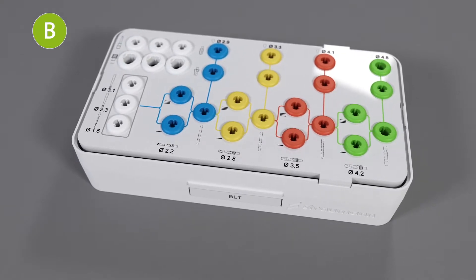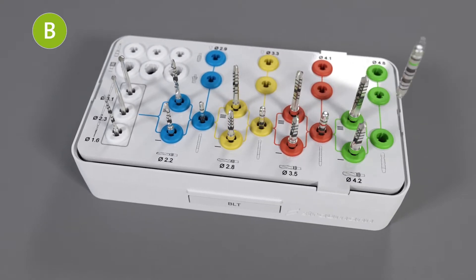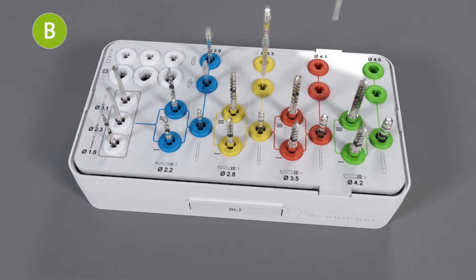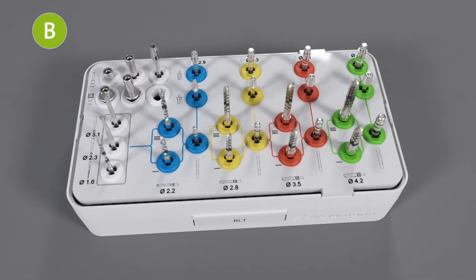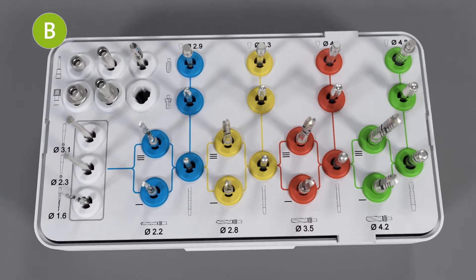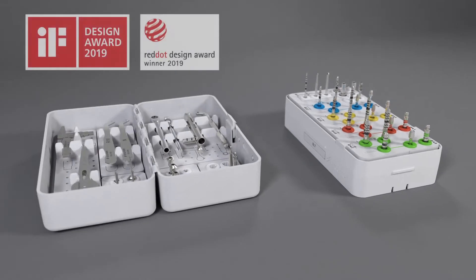The tray has three areas. In the lower area, you can find the drills for basic implant bed preparation. Following the color-coded guidelines to the upper area, there are the profile drills and taps. On the upper left, the adapters are stored. Pictograms on the tray help to find the right place for each tool, and the colors indicate their diameter. Your cassette is set up for BLT freehand surgery.